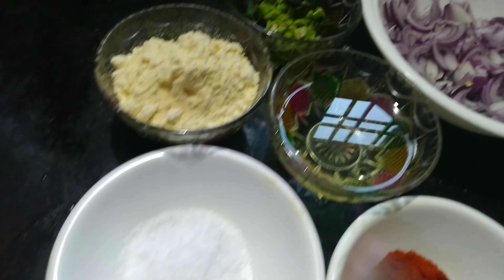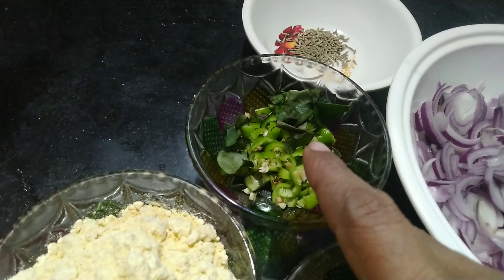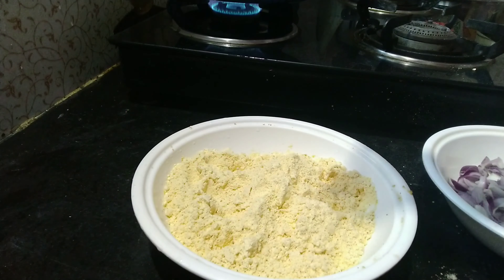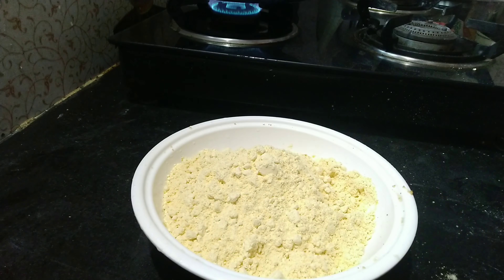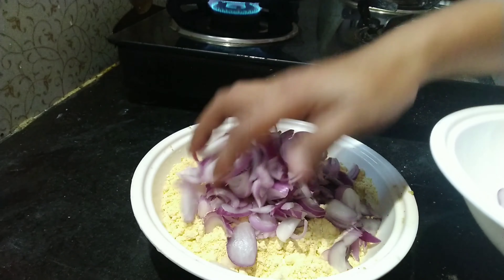Hi friends, welcome to the Ero's recipe. We are in the hotel. I am going to show you the Ero's recipe. If you want to see more, please subscribe and press the video.